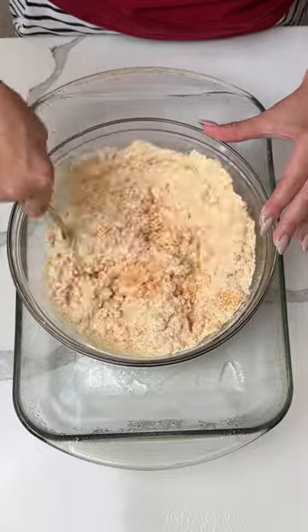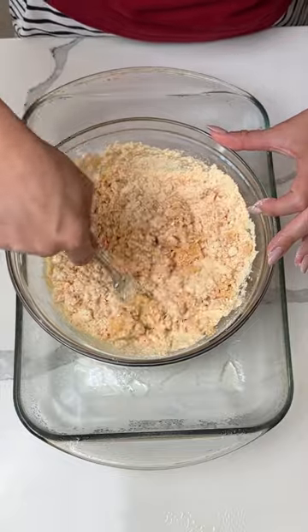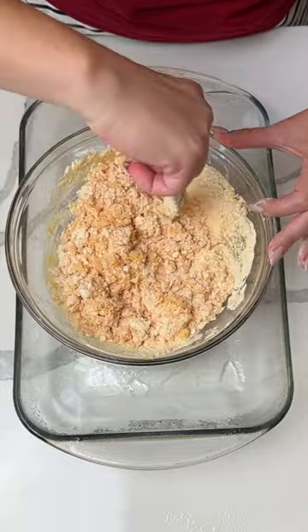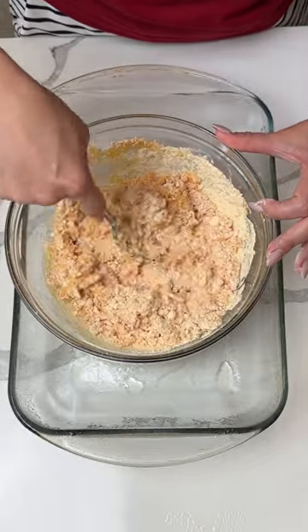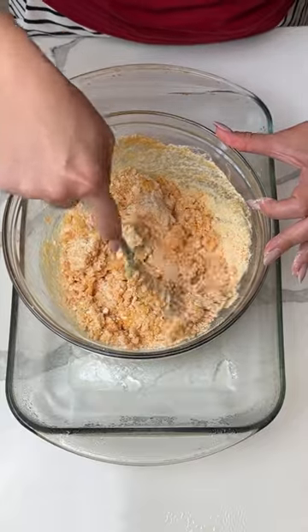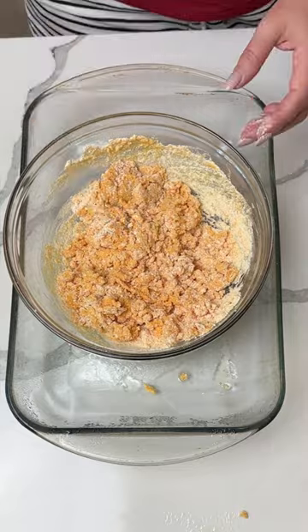This is a versatile, customizable recipe y'all are gonna love. The orange supreme cake — I know some of you have asked about it before. I honestly have never seen it at my local store, but I ordered it on Amazon; it came in a three-pack. It's real good.